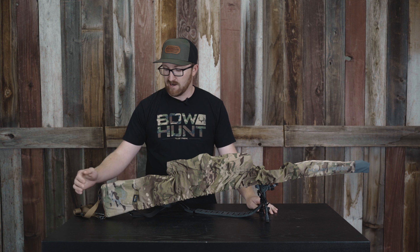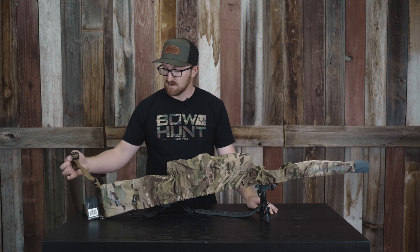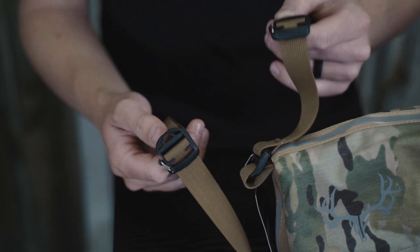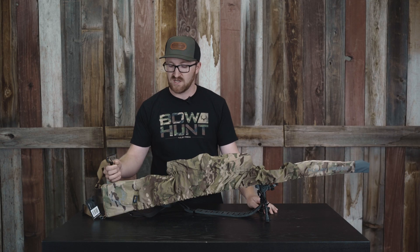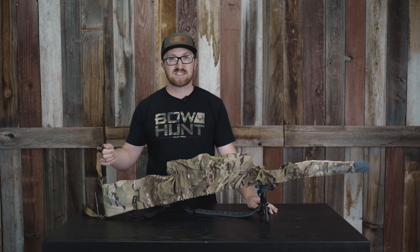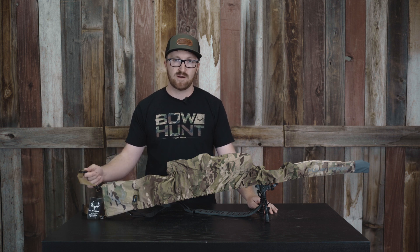Super cool product — I'm excited about it. I'll start at this end here. It does have their connect buckles. The cool thing with this is you can connect it to an existing strap on your pack, so when you do take this off your rifle, it's still connected to your pack and you're not worried about losing it.